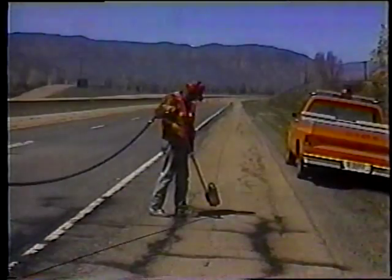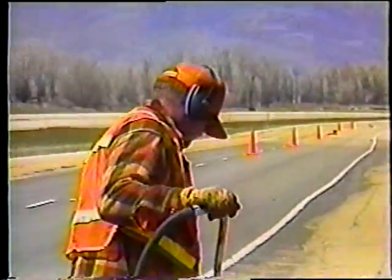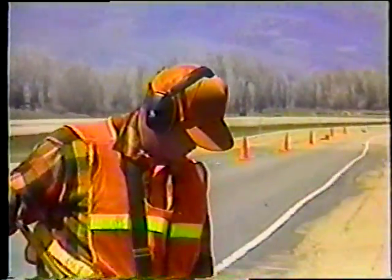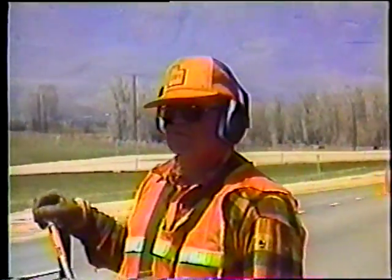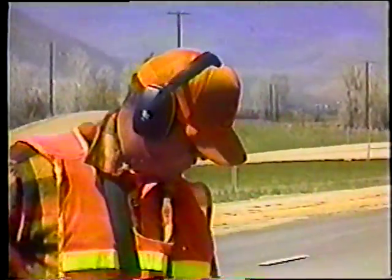Ahora veamos el método que utiliza el soplete de calor. Nuevamente, observe la protección de los ojos. Recuerde que este método también usa mucha presión de aire. Además, el soplete es muy ruidoso, por lo que también se necesita protección para los oídos.